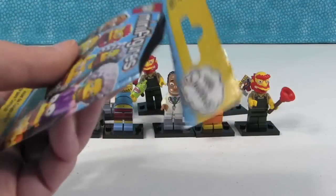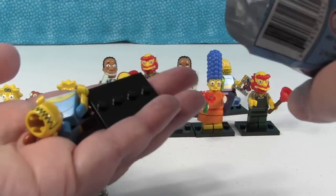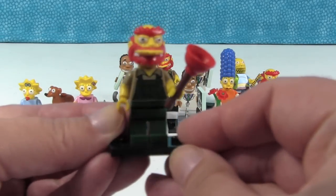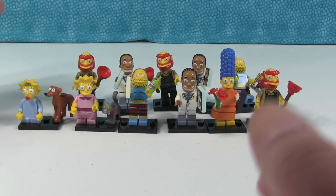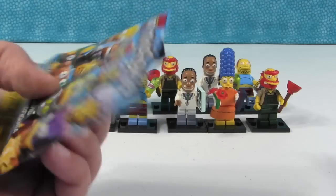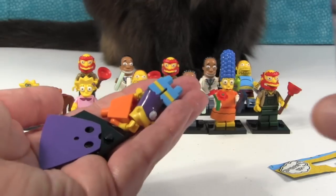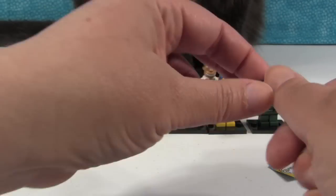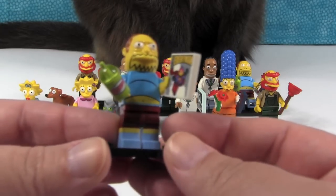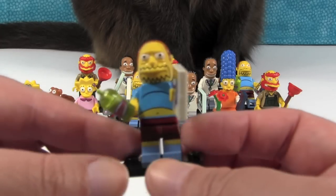Let's see who this one is — another Comic Book Guy. Here is the other Groundskeeper Willie that Paul built. Another duplicate — look how many we have of those! Groundskeeper Willie army! Simon's got a plot to join us. Oh cool — we have Bart, Bartman! Finally a different one. We'll let Paul build him.